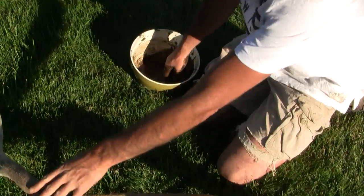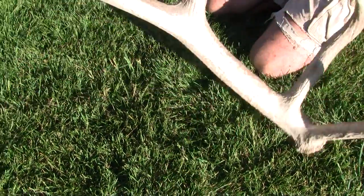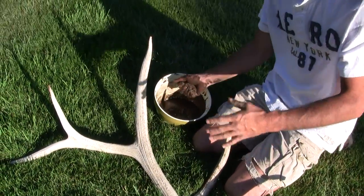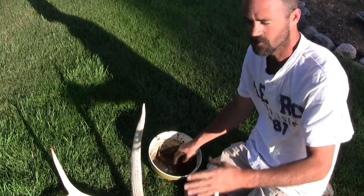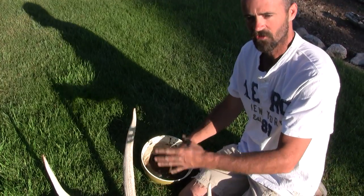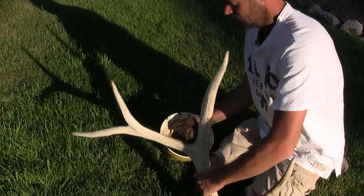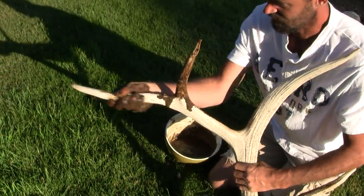Make it like a pancake batter as you can see. Just get your antler — it doesn't matter if it's brown on one side and white on the other. Either tines up or tines down. You just want to grab it and do this mainly on concrete or a hard surface, because you can reuse everything that falls off the antler. Just get a handful and start rubbing it.